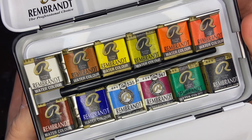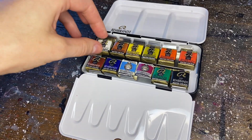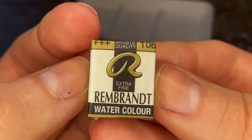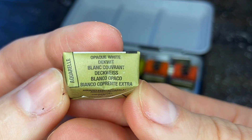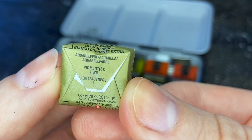They're all individually wrapped and there's actually quite a bit of information on each of the wrappers that may be helpful if you are new to any of the colors in the set. In the top left is the lightfastness rating and the top right is the color number. Also included is the color name in a couple different languages and on the back are your pigment numbers.